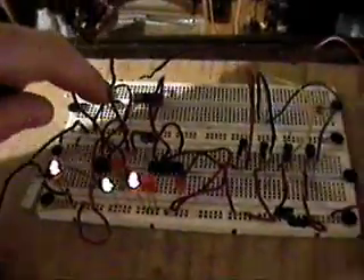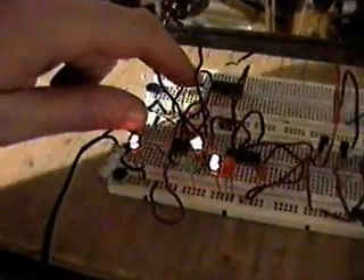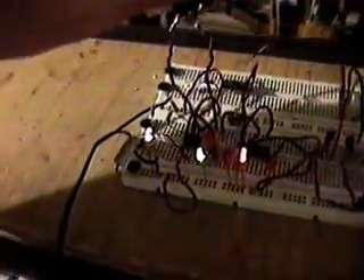Yesterday I showed you the oscillator part here. You can vary it with a variable resistor, along with a safety resistor — because if you don't have the safety resistor and this thing goes to zero, you can damage the part. So you have to put the safety resistor with the pot — the potentiometer, the variable resistor. As you turn it, you can speed it up or slow it down.